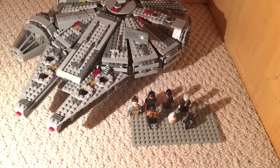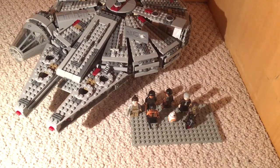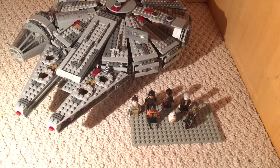Hey, what's up YouTube? KFallman here, and I'm bringing you back with another Lego set review. Today we will be doing the Millennium Falcon.